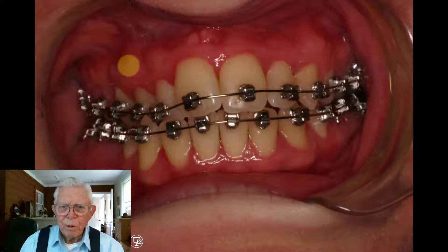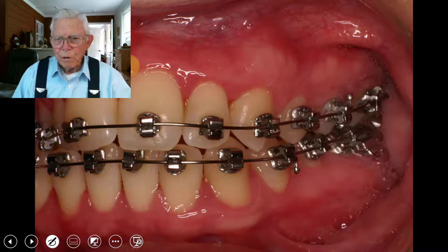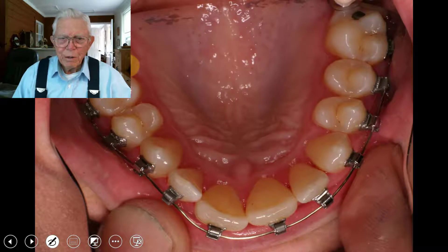We came in with an 018 round stainless steel wire and tried to get it to jump the bite, but it didn't either — the crossbite is still there. It might have been corrected if we had put a bite plate in there to start with; it could have possibly jumped the bite without needing the large arch wire. The 018 arch didn't do much to the crossbite. She chews and bites right into that spot, and it didn't help.